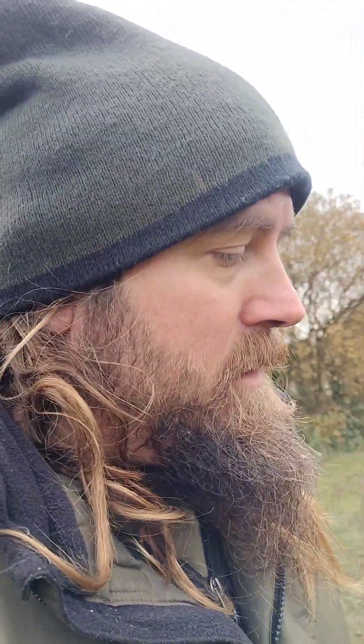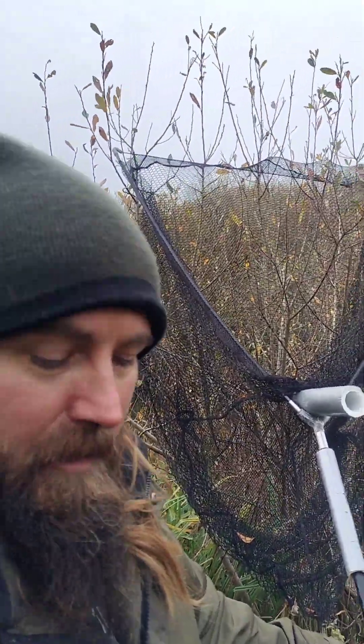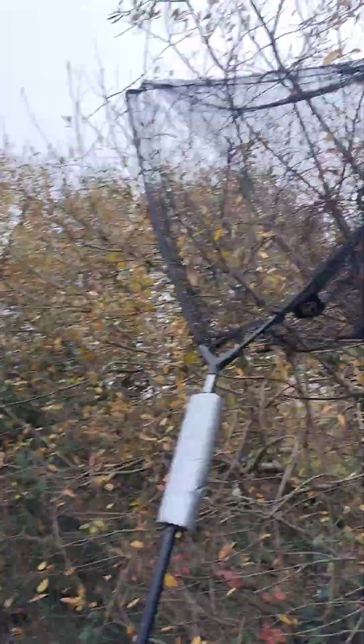Got my net - two landing nets. That's ten years old that one, extendable 40-inch landing net. This is my 36-inch net there you go, back there.